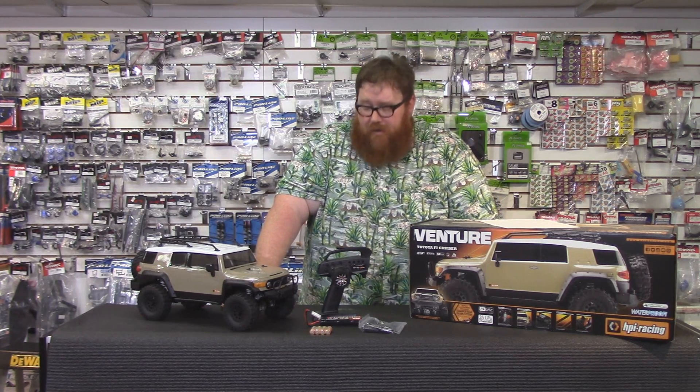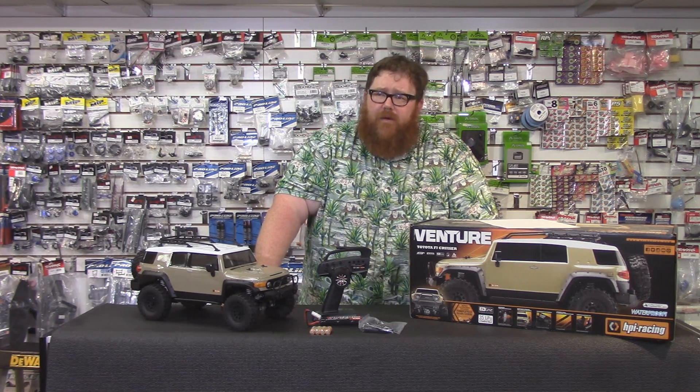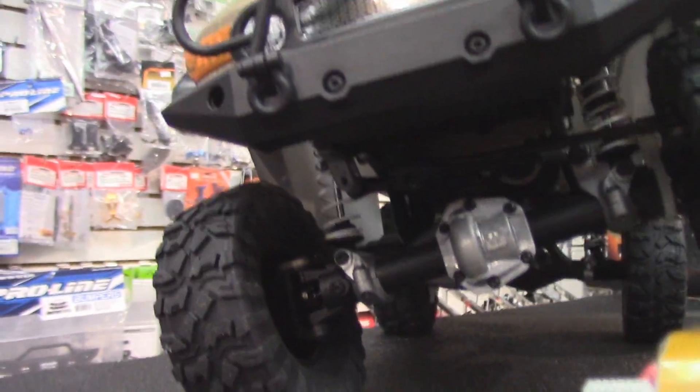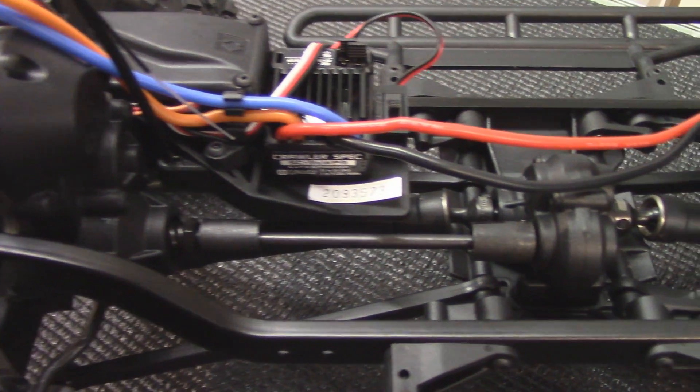Also, this truck has a lot of neat aluminum parts, and that's pretty cool. Unless you buy one of the higher-line Axial kits, you don't really get aluminum parts. This truck has aluminum diff covers. The shock mounts and the link mounts on the Axial are aluminum, which is really cool.